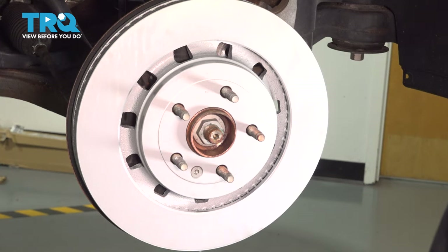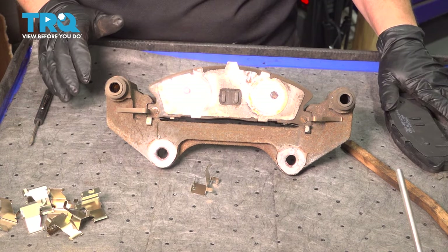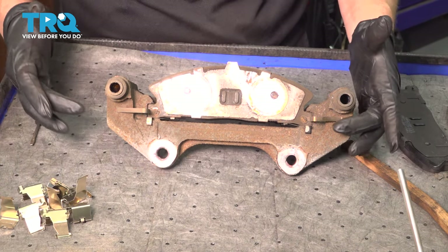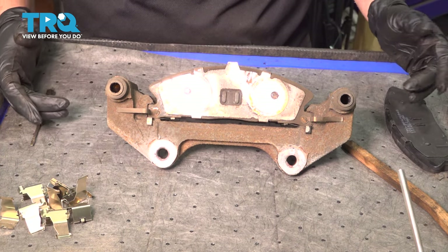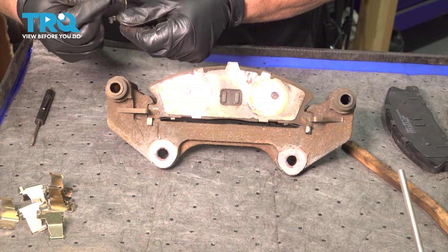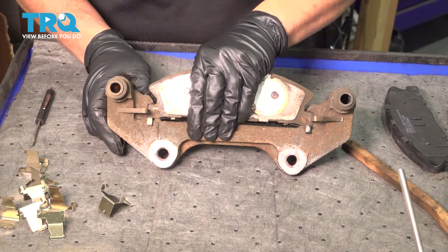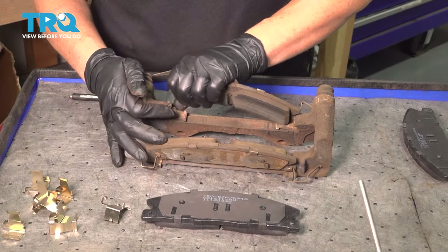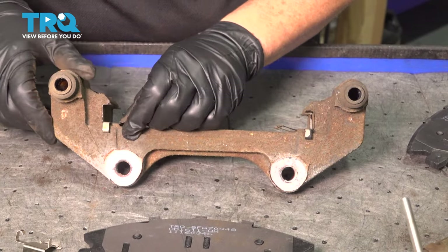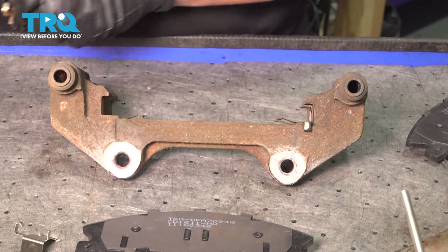While that dries, I'm going to clean my caliper bracket. So now we have our caliper bracket, new pads, and new tins. What I want to show you here is how these tabs sit — that's what you want the tabs to do when you re-hook these up. Let's take the pads out. Now we have the pads out; we can pull the old hardware out, the old tins, and replace them once we clean the area.